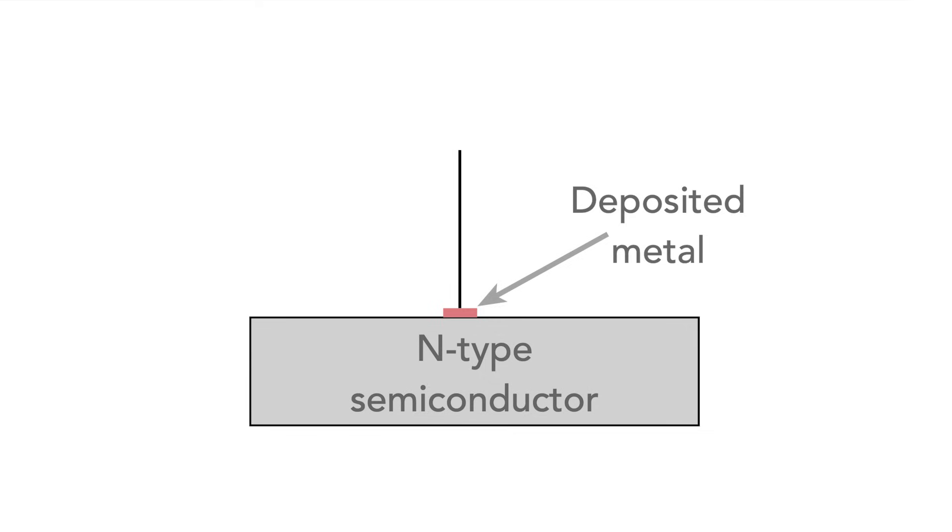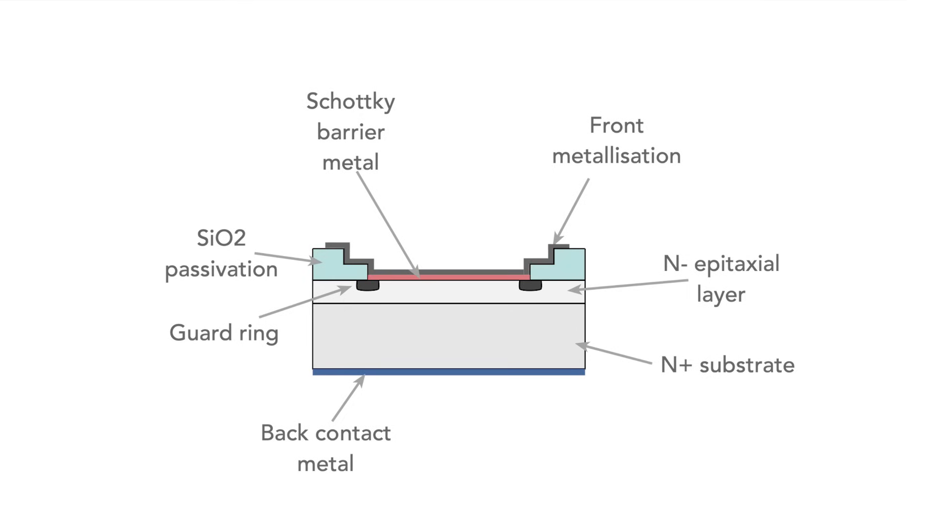Although the basic concept is like the diagram shown here, modern power diodes tend to have a more complicated structure, akin to this generic diagram shown here. The advantage of having a metal-semiconductor — or metal-silicon in this case — junction is that it provides a much lower forward voltage drop than a standard PN junction diode.